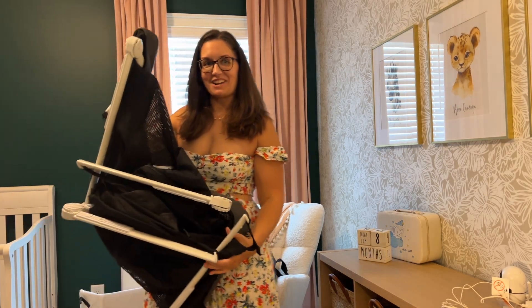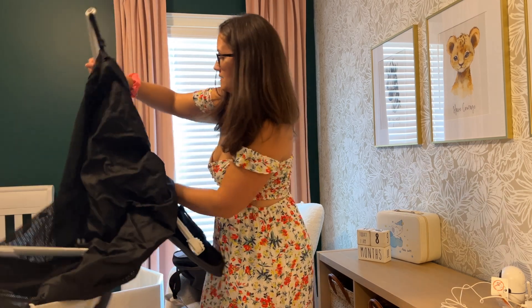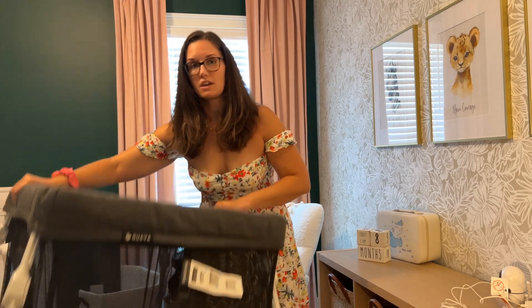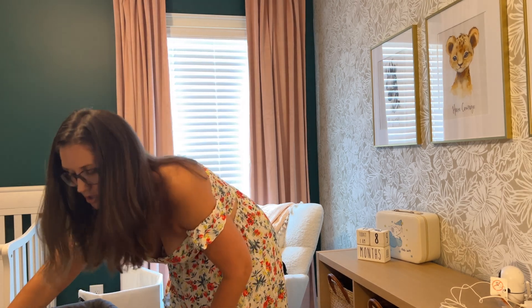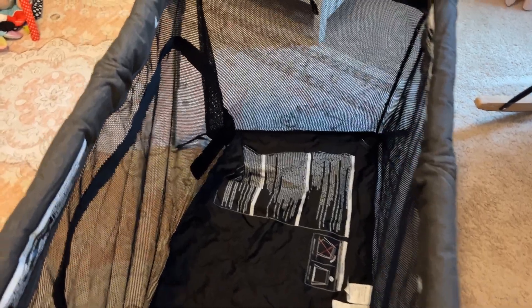Setting this up is not too bad. You pull it out, pull the legs out first — they'll click. Then flip it over and give it a little shake to open it up. As long as everything is locked, you are good to go. Then take the mat and put it down inside of there — you can see it's opened up, and we'll just pop the mat in.